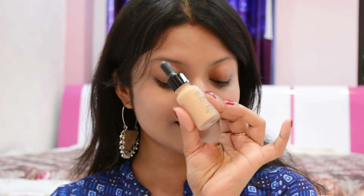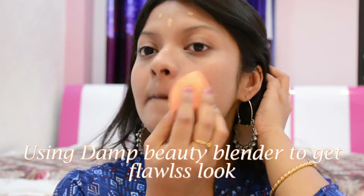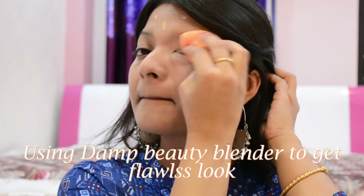Now I'm moving forward to the foundation. Today I'm using one of my current favorites — the NYX Total Control Drop Foundation in shade Natural. As I always say, it gives a completely matte finish at the end and you can build on the coverage. It gives medium to high coverage, and you can achieve your desired look by reapplying.